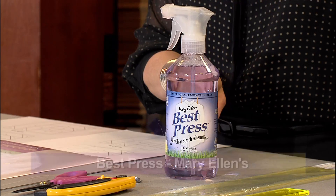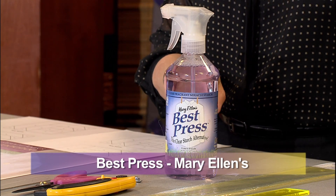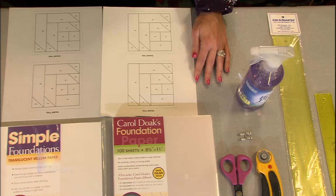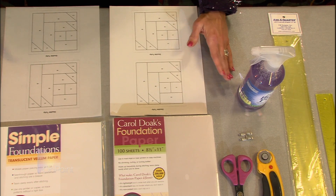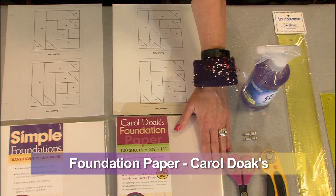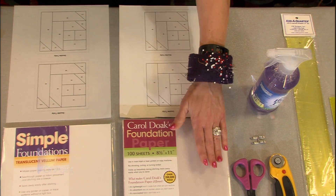Mary Ellen's Best Press — that's the spray sizing I like to use. That's what we're going to use for stiffening up our block. Then we get to the paper choices. There are maybe four or five different paper choices on the market for paper piecing. I chose to show you the three most popular. The most popular is going to be the recycled paper piecing paper.